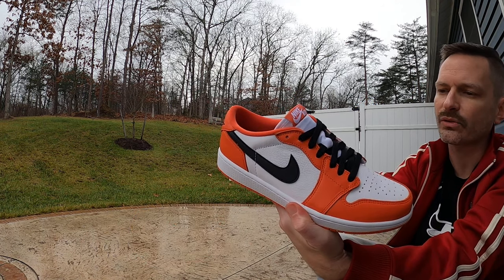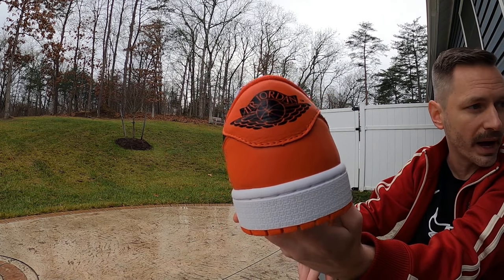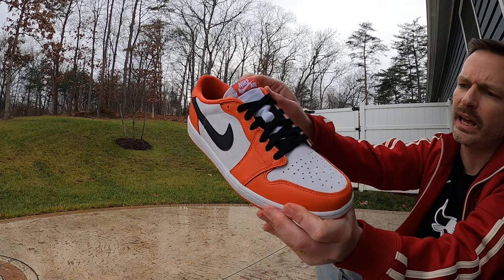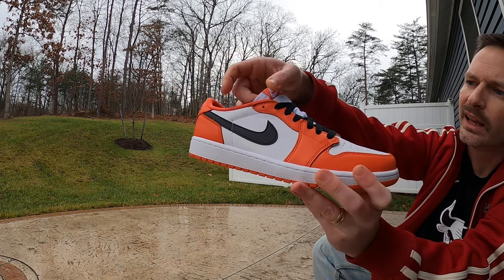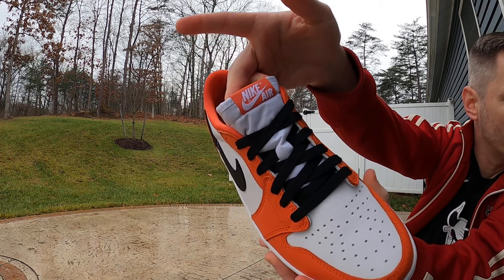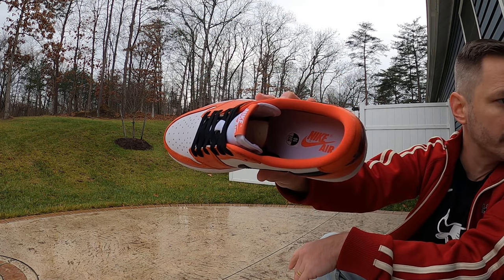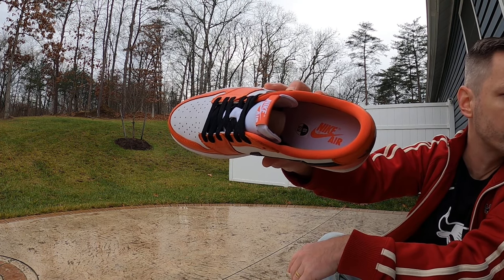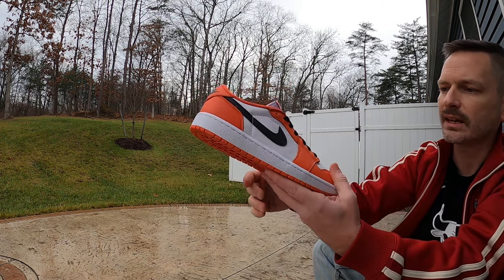I really think that the black swooshes, the black laces, and this black Wings logo on the back all tie the shoe together very, very well. We've got a white nylon tongue that feels just like any Jordan 1 nylon tongue, with white piping going around it. At the top we've got an orange tag that says Nike Air in white. We have an orange sock liner that matches the outside of the shoe perfectly, and down on the insole it's white but has orange Nike Air branding. I just can't say enough about these shoes.